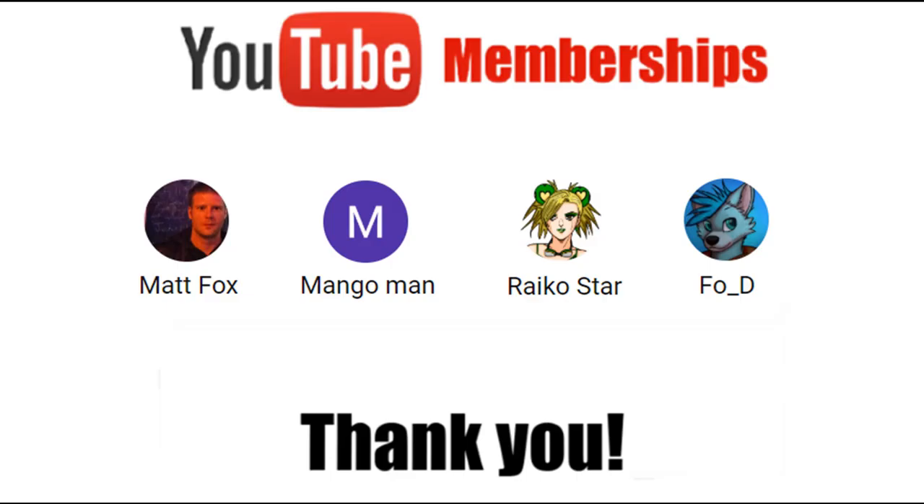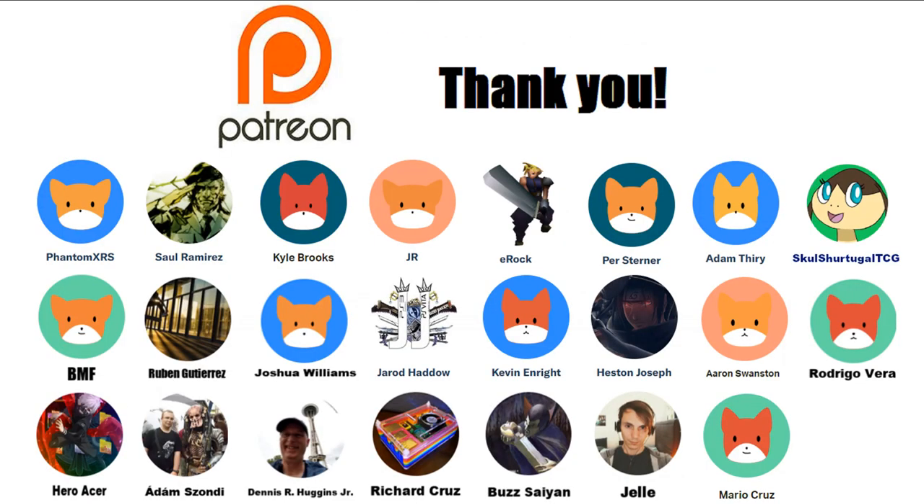The following video has been brought to you in part by these wonderfully generous supporters: Fodee, Reiko Starr, Mangoman, Matt Fox, Rodrigo Vera, Skul Shirtugel TCG, Adam Theory, Aaron Swanson, Mario Cruz, Jale, Heston Joseph, Pierce Sterner, Buzz Saiyan, Kevin Enright, E-Rock, JR, Jared Hadeau, Richard Cruz, Dennis R. Huggins Jr, Joshua Williams, Kyle Brooks, Saul Ramirez, Ruben Gutedes, Adam Sondi, Hero Acer, BMF, and Phantom XRS. If you'd be interested in supporting the channel, check the links in the description below.